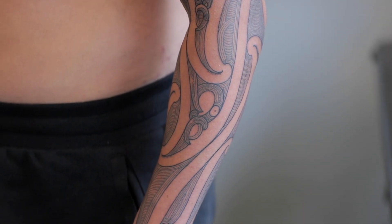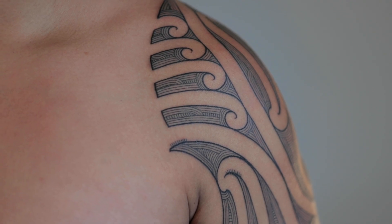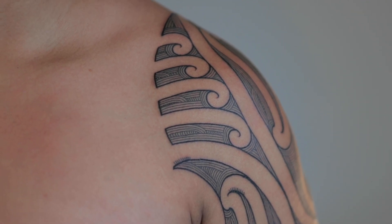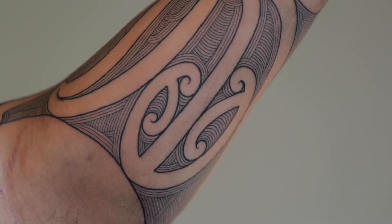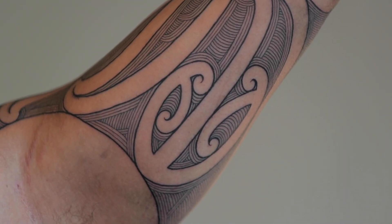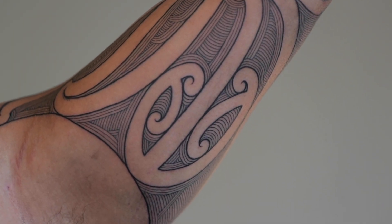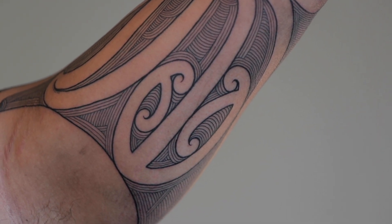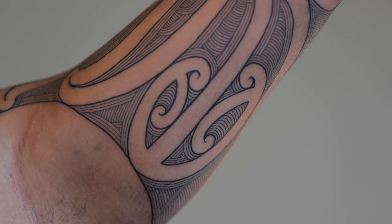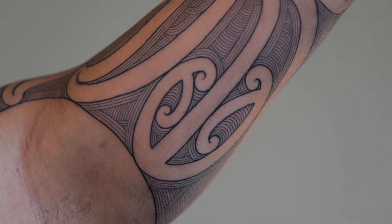It was a left sleeve and he wanted it to represent his whanau. He's the oldest out of nine siblings, so he's got eight younger siblings. These first four koru represent the four siblings just below him, and these four koru here represent the four younger siblings. There's also a mangopare with two opposing koru — that represents him and his role as an older brother, always there to look out over his siblings, and them always there for him.